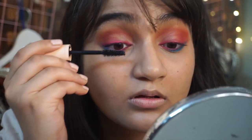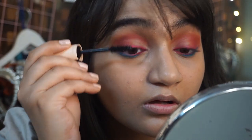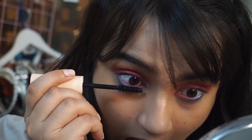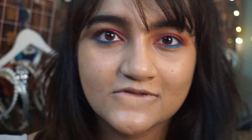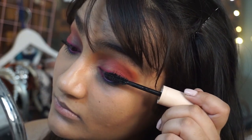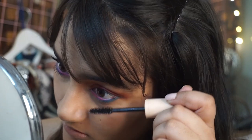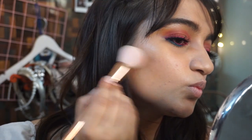Moving on to mascara — I'm using my Maybelline Total Temptation mascara to open up my eyes and make them look bigger, because I have really small lashes. Then to make my eyes look even prettier, I'm going to apply my Pack M72 false eyelashes. I'm also going to contour my face using my L'Oreal bronze powder, putting it right onto my cheekbones and jawline on both sides.